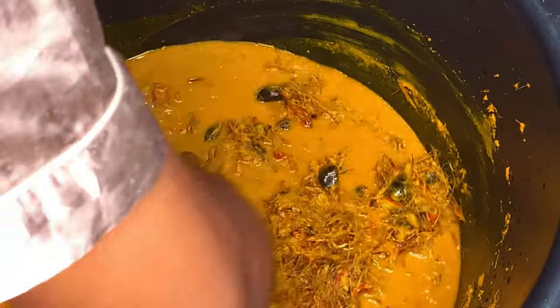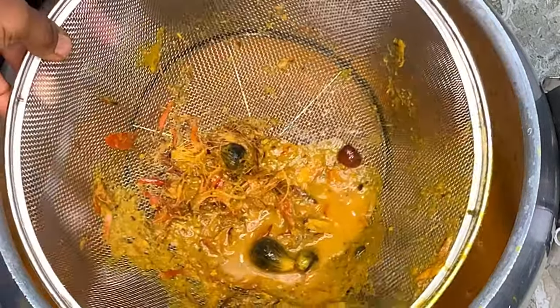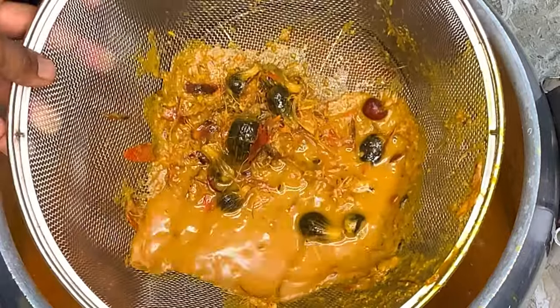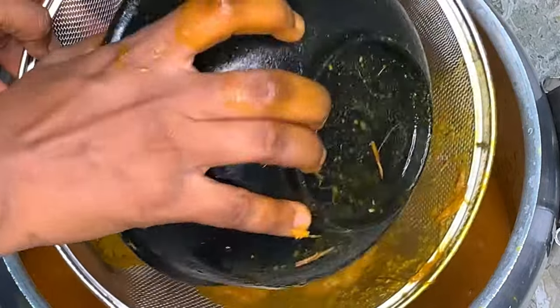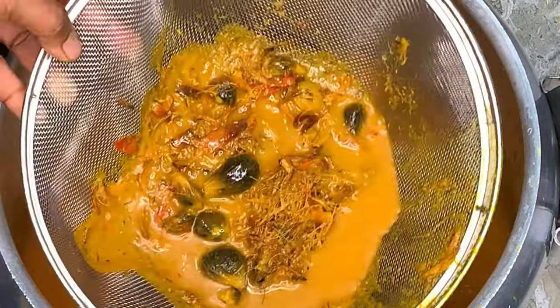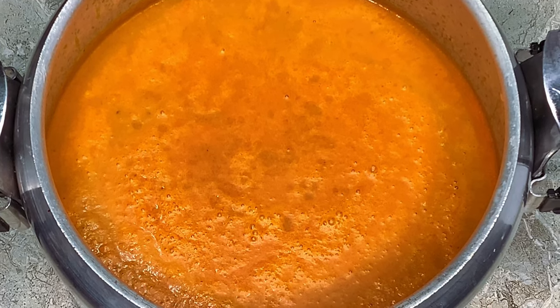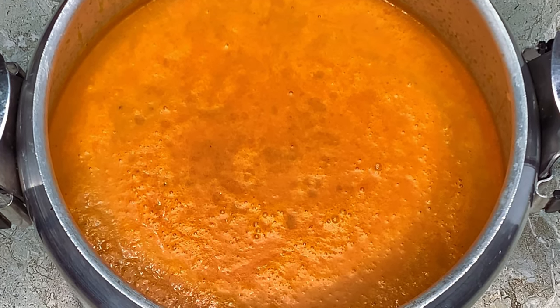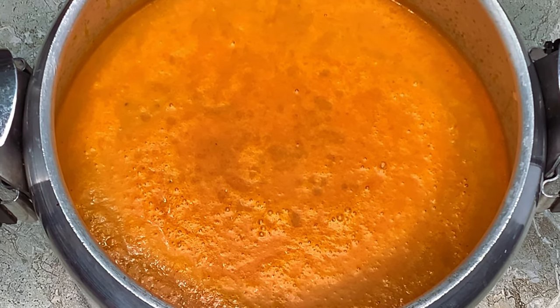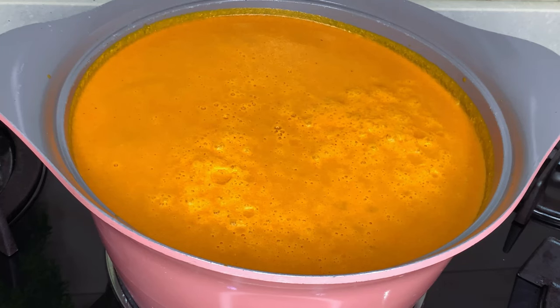The next thing is I got a pot and a sieve, so I'll just be fetching the extract from the bowl and transferring it into the pot through the sieve. The sieve is going to hold back any chaff or palm kernel bits I don't want in the pot. I'll repeat this process until all the juice is extracted. This is what my palm kernel extract looks like from four kilograms — about one piece. I won't be using everything; I'll take some and store the rest for later.